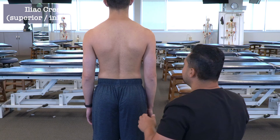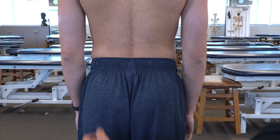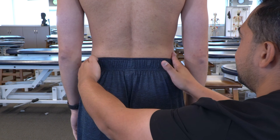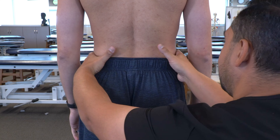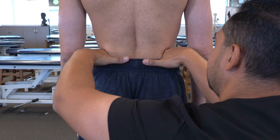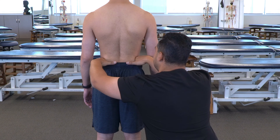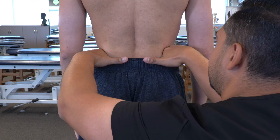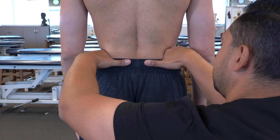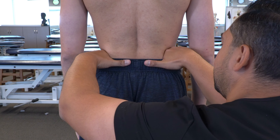We can then move to the iliac crest. We find it by locating the soft space between the top of the pelvis and the bottom of the rib cage. We put our hands along the top of the pelvis and roll our fingers into that soft space with our thumbs horizontal, then press down to ensure we're on the iliac crest and gauge the heights by looking at our thumb and hand position.